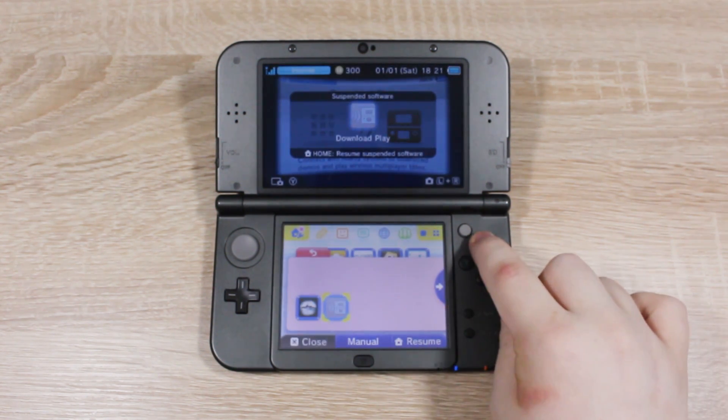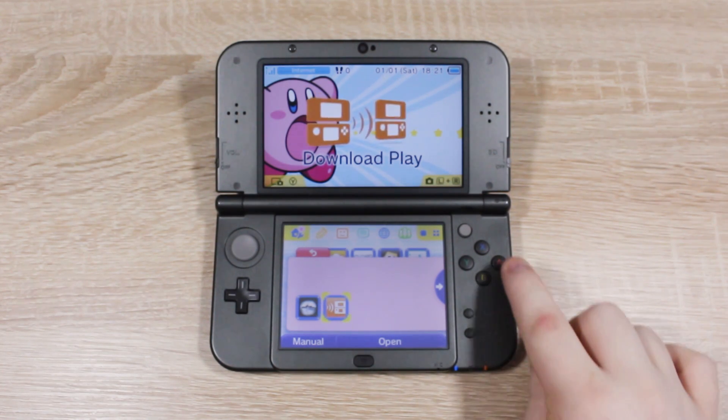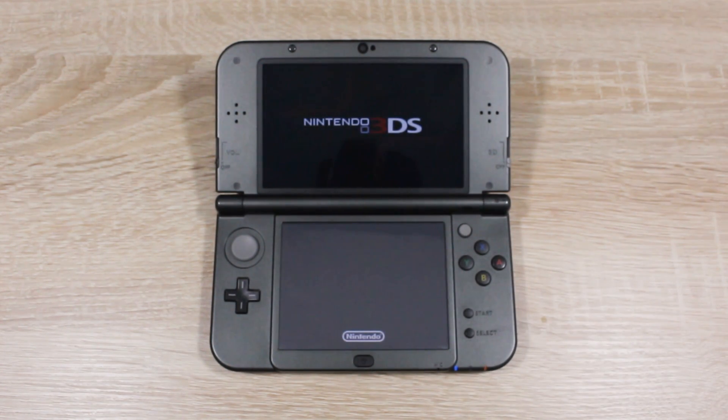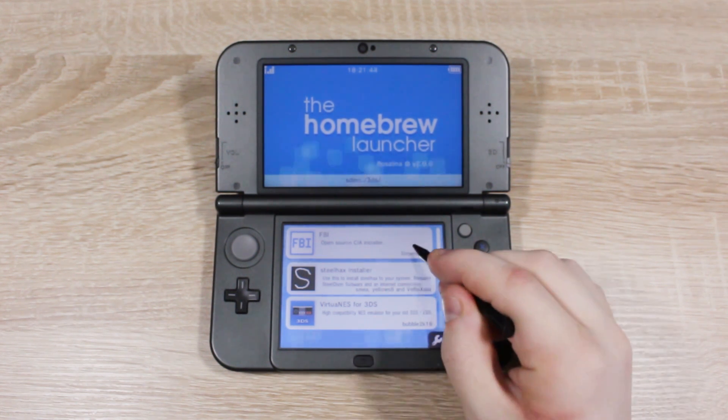Close the software and then open it again. Download Play should take you to the Homebrew Launcher — but don't worry, it will return back to normal after your 3DS restarts.